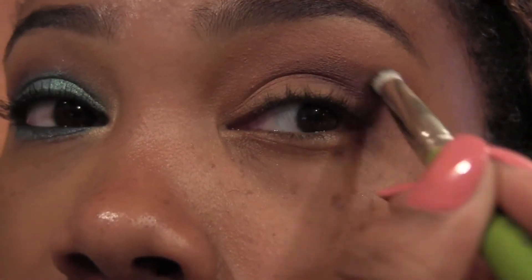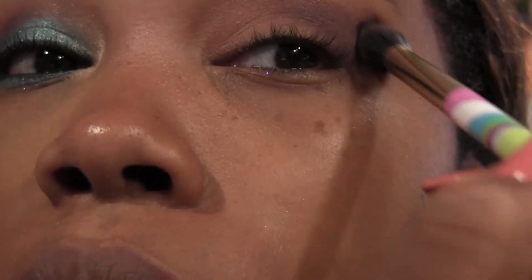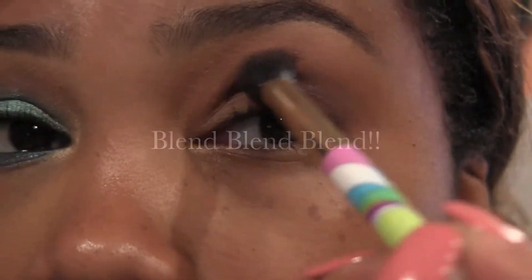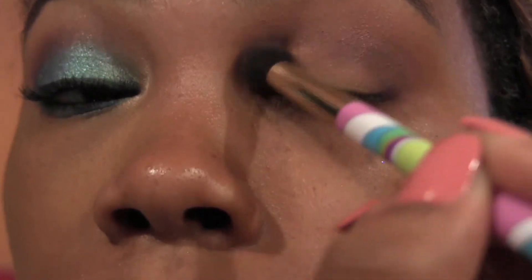I love their brushes! Don't forget to blend for your life — no seriously, blending can take your look from okay to ooh!